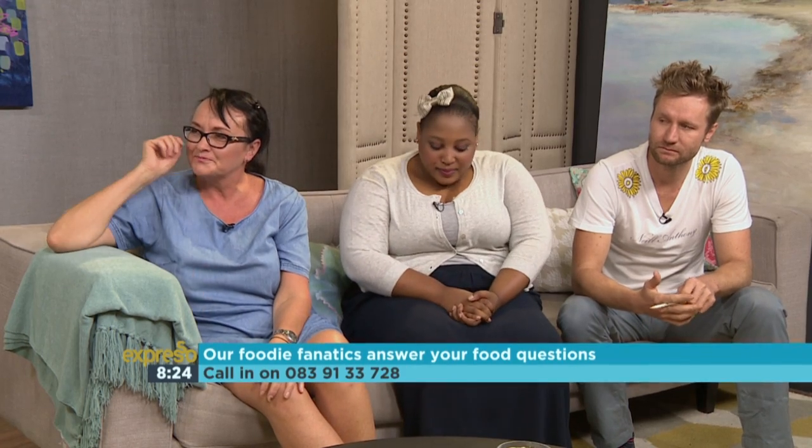Thank you so much for joining us. In our studio, our chefs making sure that we have our chefs on speed dial. We're talking about myths this morning. Abigail, Zolan, and Neil, thank you so much for joining us this morning.